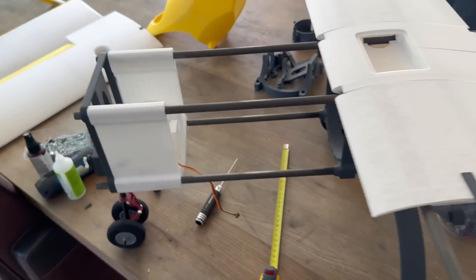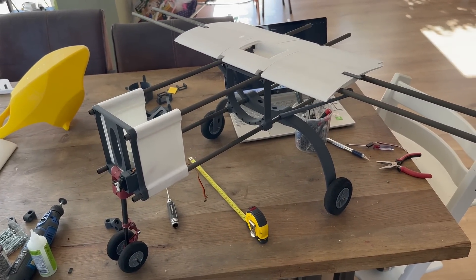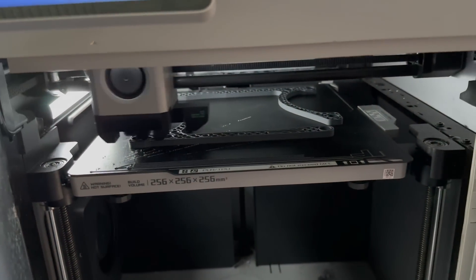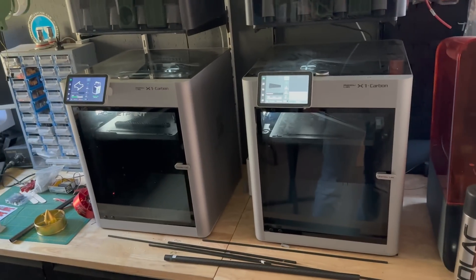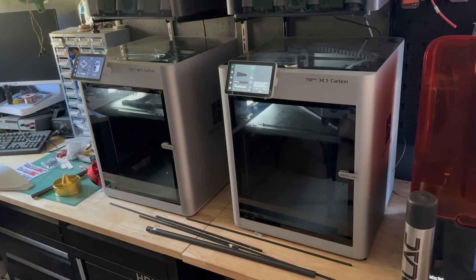It's really starting to look awesome! Let's check if the parts are done on the Bambu Lab and then continue with the tail section. The Bambu Lab has such crazy speed, and luckily I've got two of them. Thank you Bambu Lab for supporting this project!